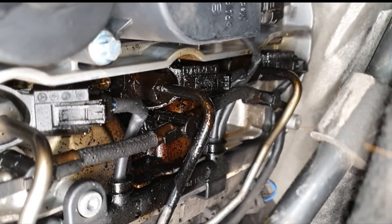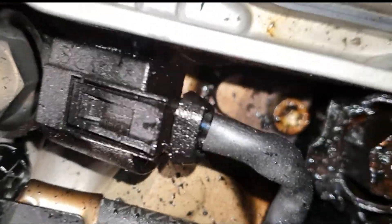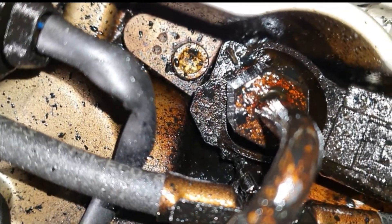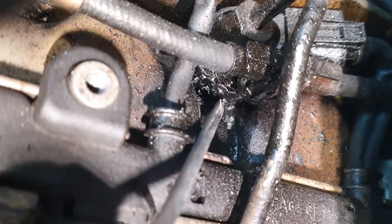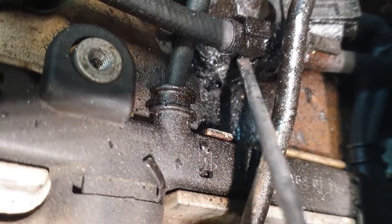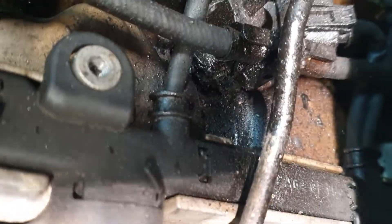Gently disconnect all plugs and start cleaning with brake cleaner. After you clean with brake cleaner then you're going to have to dissolve this mess somehow. What I do is I chip it off with a screwdriver, hoover it, extract it with a dust extractor, and after this you're going to have to soften it with paint thinners, acetone or carburetor cleaner.